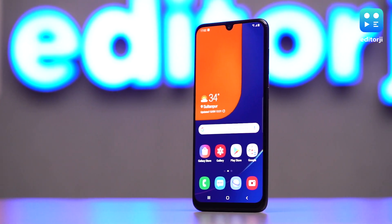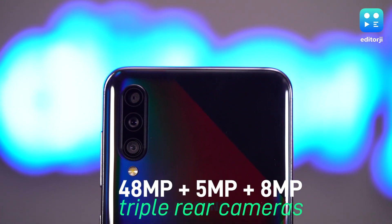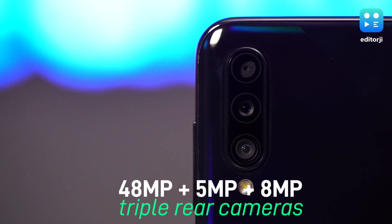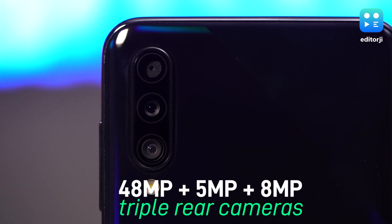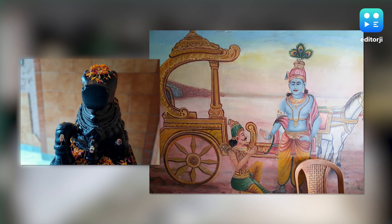The biggest feature that sets the A50s apart from the A50 is optics. The triple camera setup on the back features a 48-megapixel primary snapper — a big upgrade over the A50's 25-megapixel main camera — and those extra megapixels definitely make a big difference to overall performance.